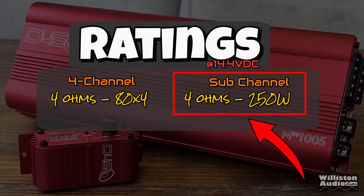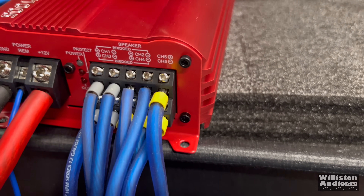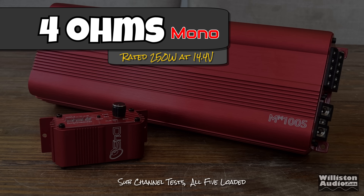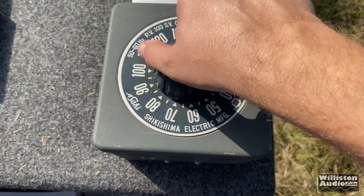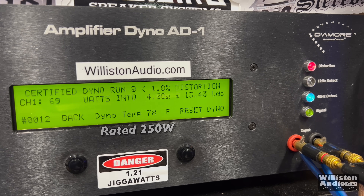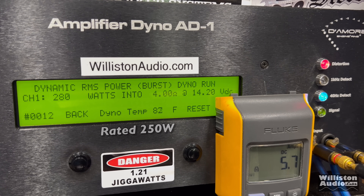Now switching over to the subwoofer channel. We're doing 40 Hz tests, starting with 4 ohms — rated 250 watts. This is a small amplifier designed for a simple system upgrade with someone who just wants a little extra bass. Certified at 40 Hz: we get 290 at 14.3V — we still got the rating. At lower voltage certified: 255 at 13.12V, with the front channels loaded as well. Dynamic at 4 ohms: voltage is a little lower at 14.2V, still getting 290 watts. Looks good.